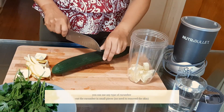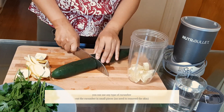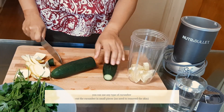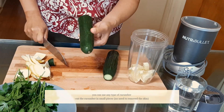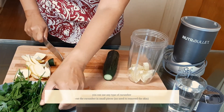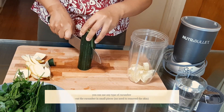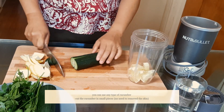Next, cut your cucumber in half — you don't need the whole cucumber because it's so big and you can save the other half for the next day. You don't need to peel the skin, you just have to cut it into small pieces.